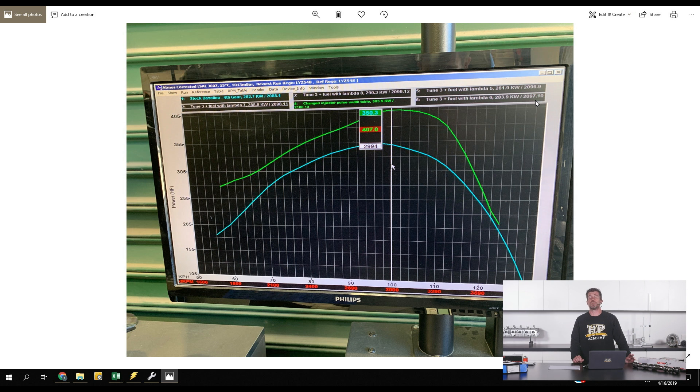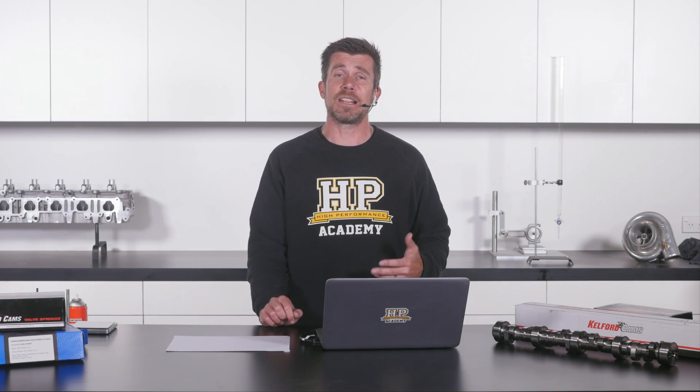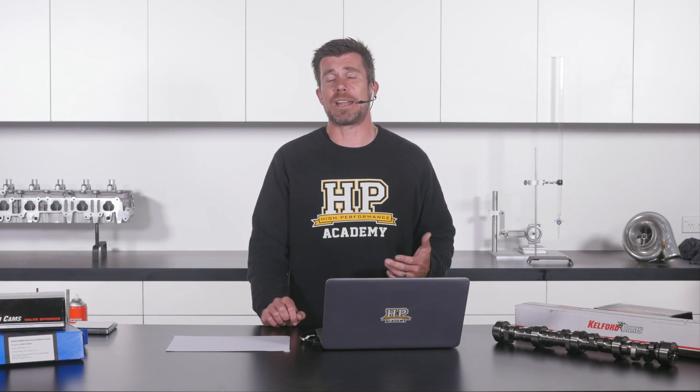We'll be developing that diesel tuning course over the coming months, so if you're interested in learning more about diesel tuning, it's going to be perfect for you. In the meantime, we already have our diesel tuning fundamentals course available, which will teach you all the fundamental principles behind late model common rail diesel engines — including how the diesel combustion process works. You can check that out on the courses page at hpacademy.com/courses.